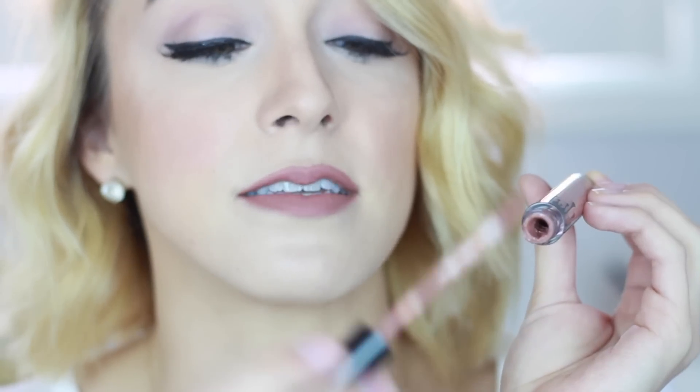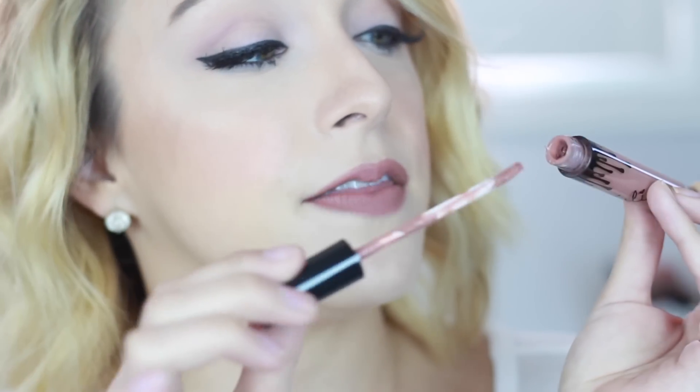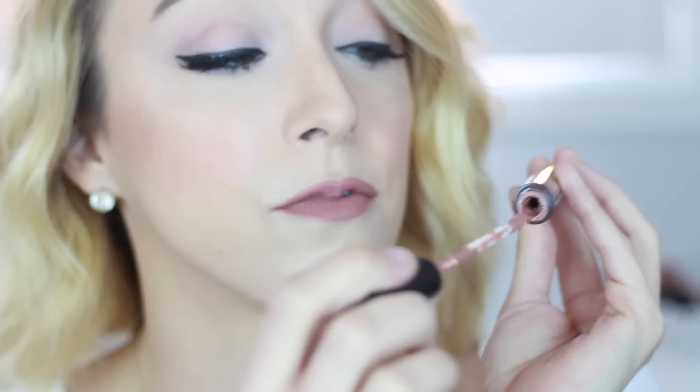And now I'm going to go in with the Candy K liquid lipstick — matte liquid lipstick. Here's how it opens. The only thing I don't really care for is how I already know that this is going to be one of those lip glosses that kind of leaks out. It's all over on the stick, and it's also already collecting right there at the opening. But I'm going to give it the benefit of the doubt — I'm going to use it and then I'll see how I feel about it later on.